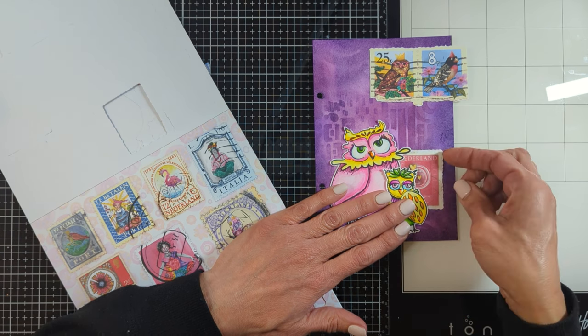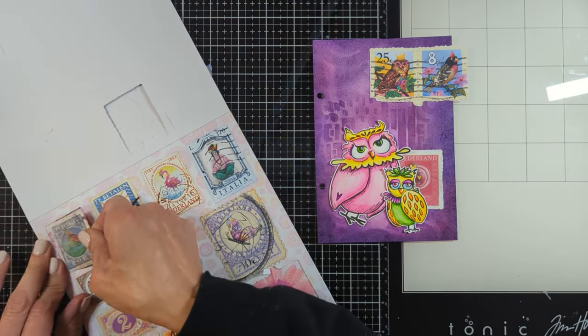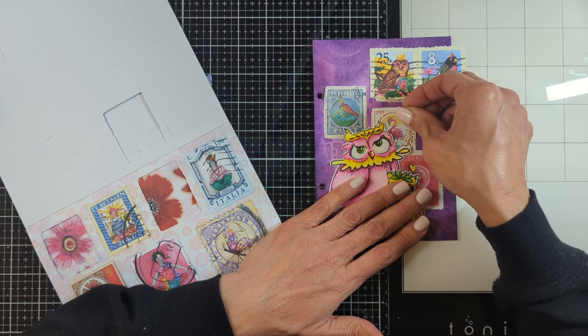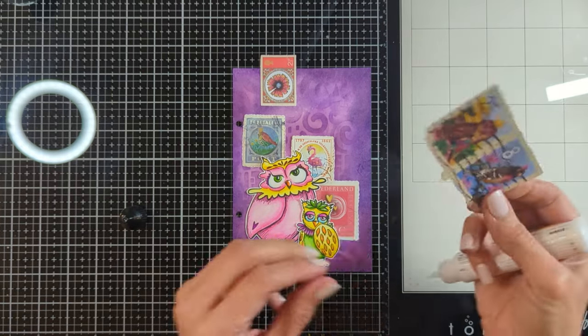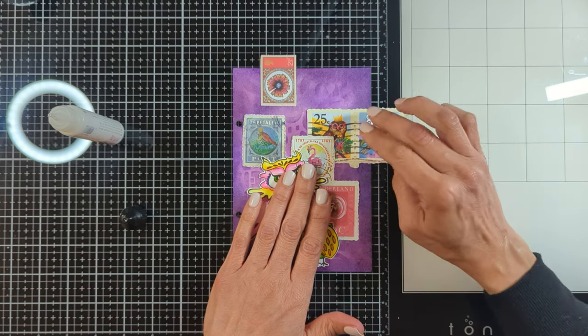Here they are — I just placed them by hand and nothing is attached or glued yet. I'm just figuring out where everything goes before I start gluing. Now I'm happy with the placement of all the stamps. I'm trying to bring stamps that are actually matching together with colors that are close to each other.